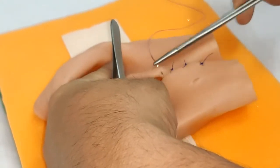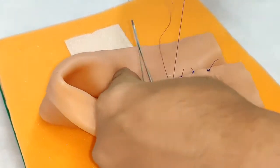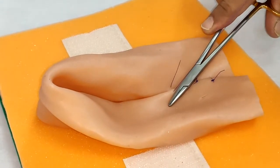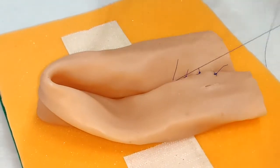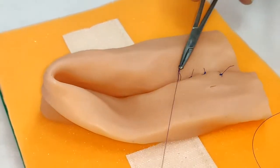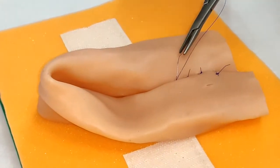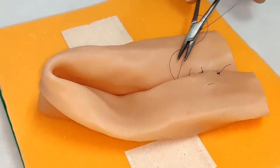These are seromuscular sutures for approximating the two loops. This will also act as a posterior layer of Lambert sutures.